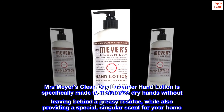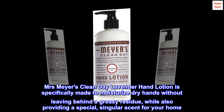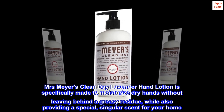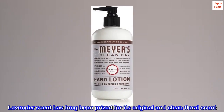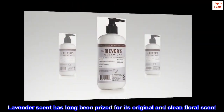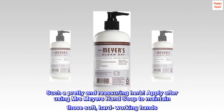Mrs. Meyers Clean Day Lavender Hand Lotion is specifically made to moisturize dry hands without leaving behind a greasy residue, while also providing a special, singular scent for your home. Lavender scent has long been prized for its original and clean floral scent — such a pretty and reassuring herb.